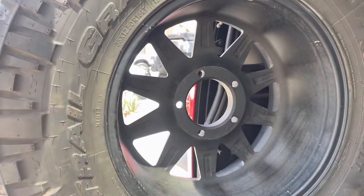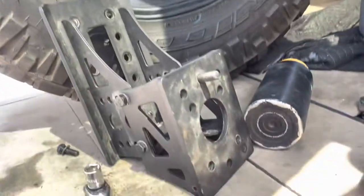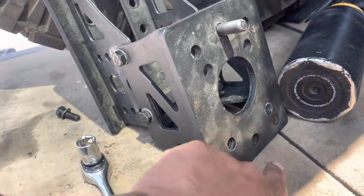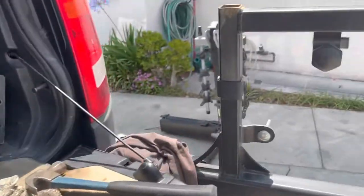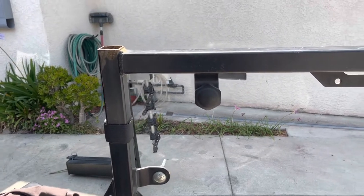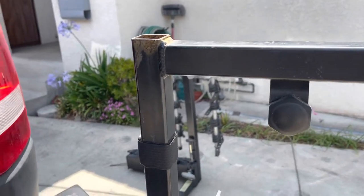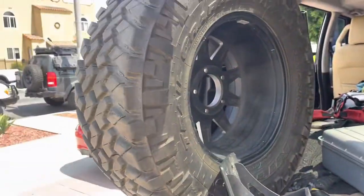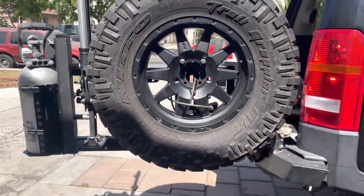The thing is, this is Jeep pattern — five bolt — and we need to make it five-bolt Tundra pattern, five by 150. So I just marked out where I've got to drill a couple of holes, then figure out how to get this thing mounted on here off-center, and then reinforce it because this is a pretty hefty 35-inch tire.